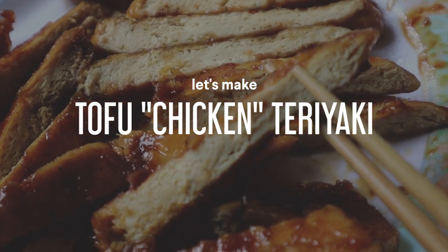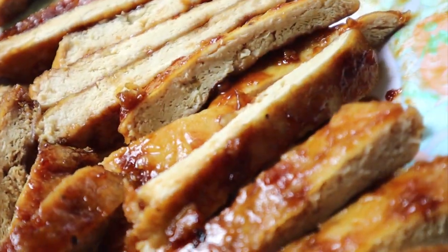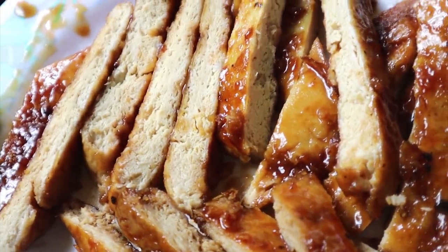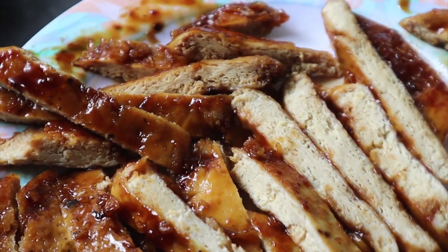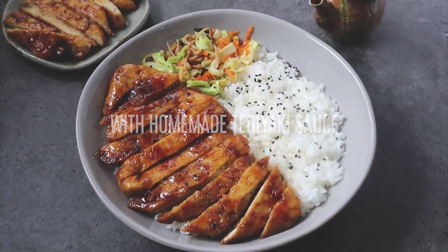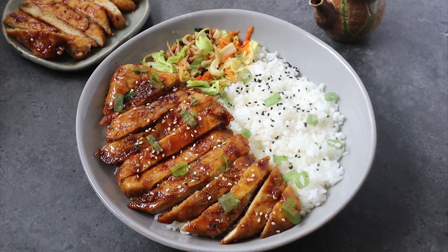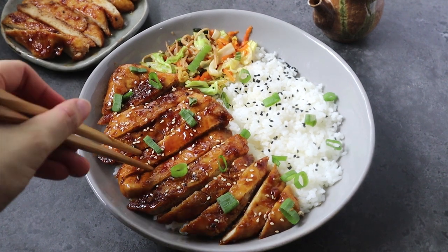I want to share with you how I make these tofu chicken teriyaki. Obviously they're not chicken, they're made out of tofu. But if you can see here, they're really meaty and resemble chicken a lot. I cooked it down with my homemade teriyaki sauce and finished it off with more of the sauce, along with some sesame seeds and some chopped scallions. And I served it with some rice and some veggies.